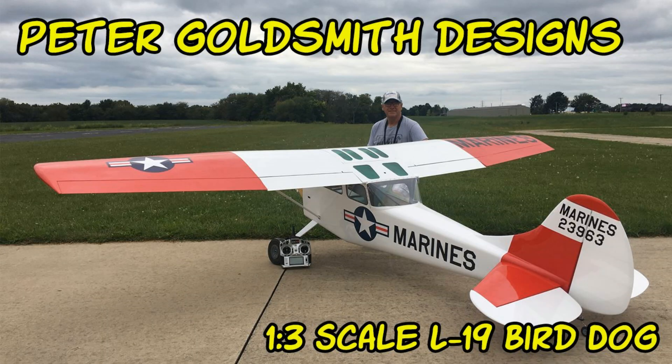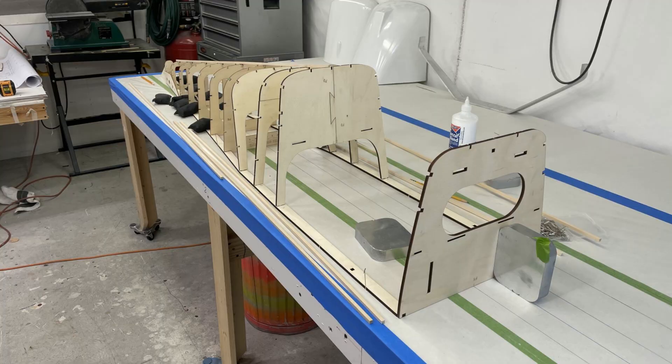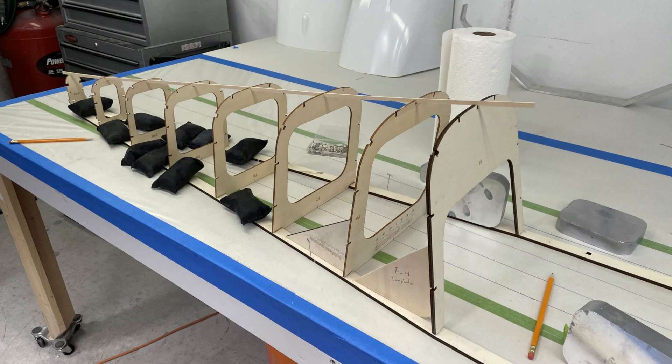I want to give a little follow-up on the Peter Goldsmith one-third scale L19 Bird Dog. Because of my work I use my shop a lot for my day job, and my workspace has been taken over by a work project — work always comes over the hobby. I got the fuselage framing started but I just don't have the room to build it right now, so it's been slid to the side. I own virtually everything to build this airframe except the motor and ESC, so it's going to be a while before this plane flies.